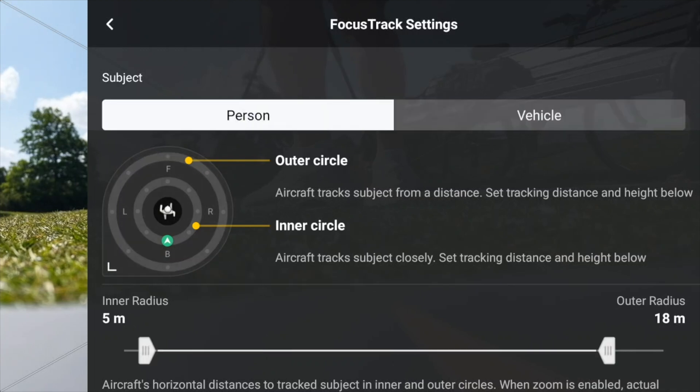If we go to People, we can see we've got outer circle and inner circle adjustments. When the drone's moving around or following you, this controls how close or far, or how high the drone is going to be. We'll just look at a couple of examples of that.